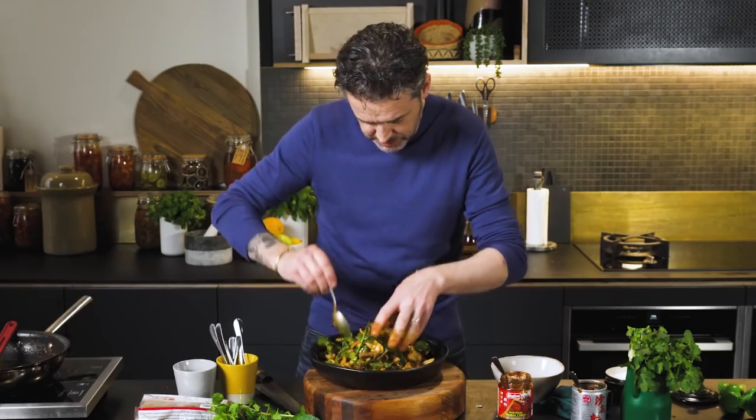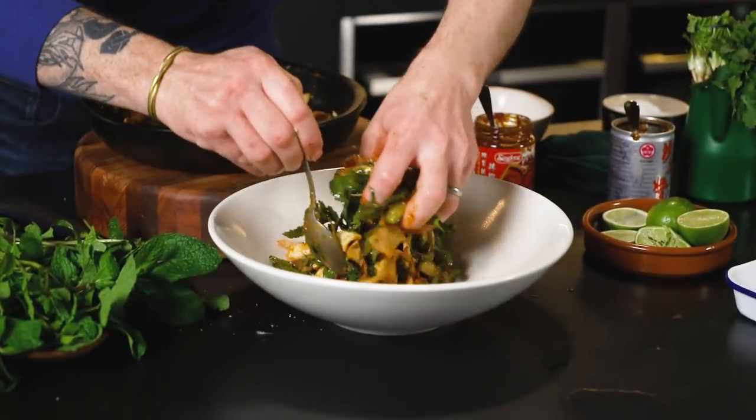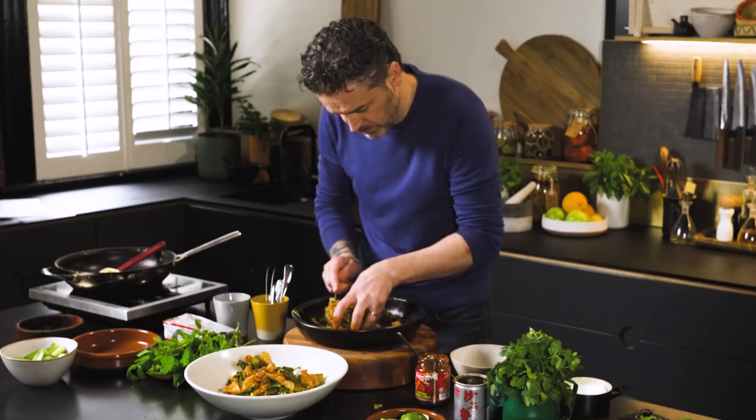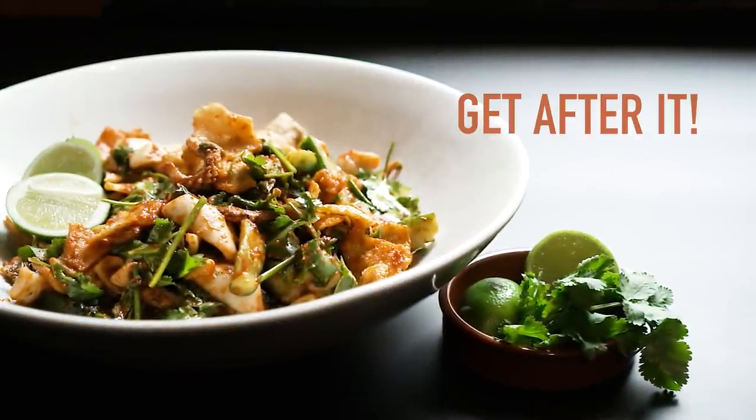All we've got to do now is plate it. Just let it fall onto the plate, give it a little bit of height. A squid salad that you will not regret making — and it took what, five minutes? Get after it. It's delicious.